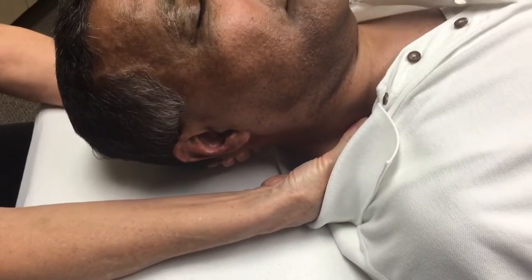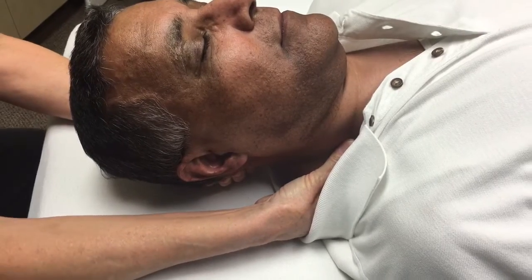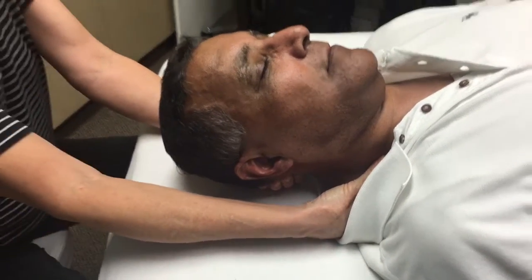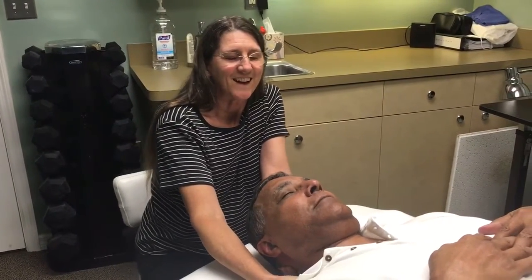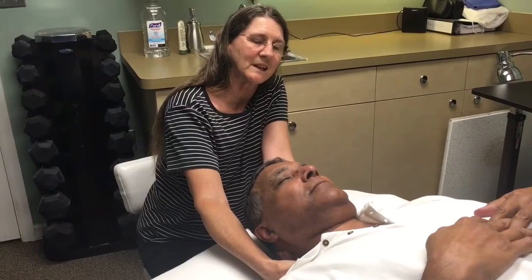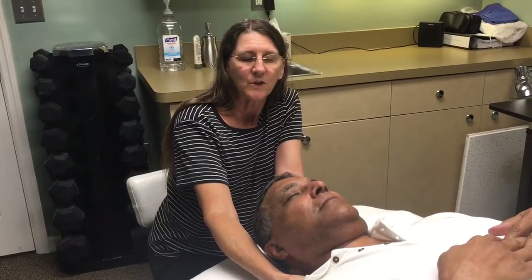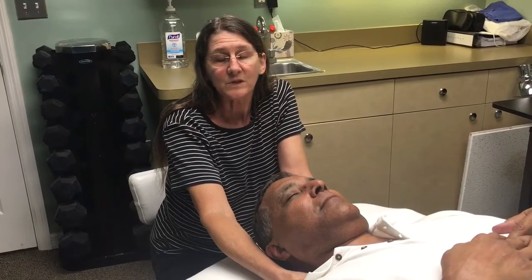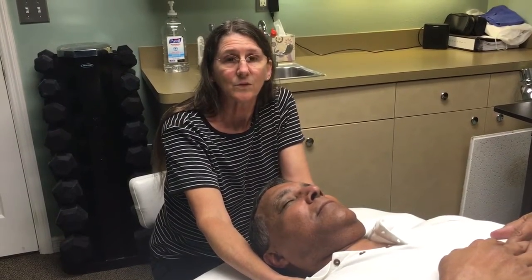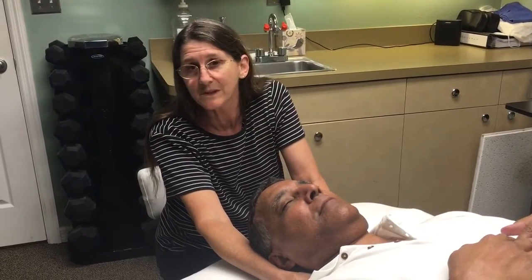Here on the base of his neck I'm giving it a sustained gentle stretch and it will begin to release and stretch out. Can you feel that? Very good. His head is starting to tip a little bit to the left as the muscles relax. If you can hold this usually for three to five minutes, you can get most of these muscles to give a good release and the person feels a lot better — and it's been helping with his headaches too.